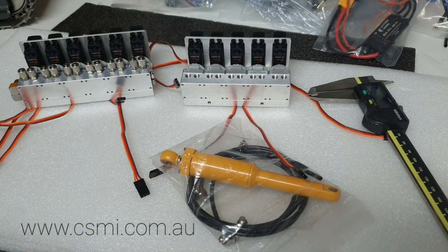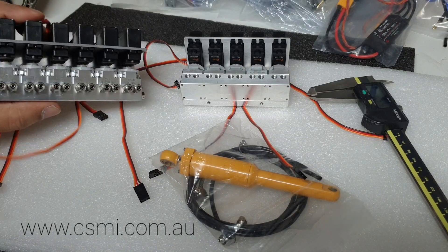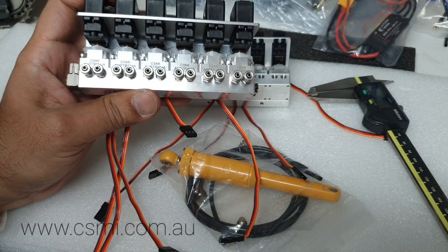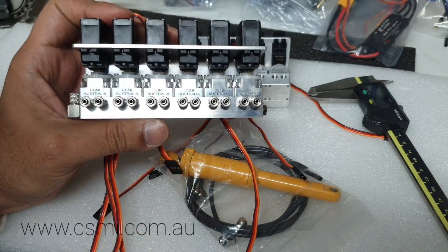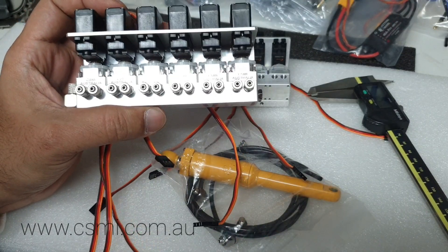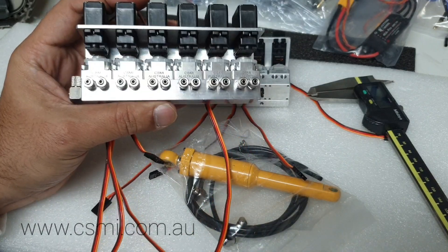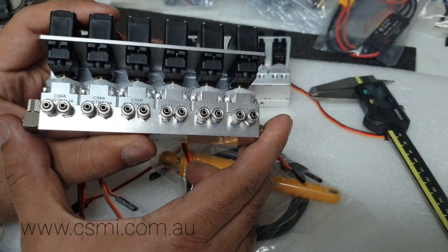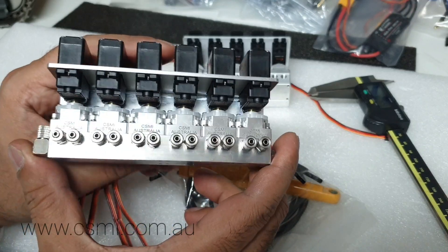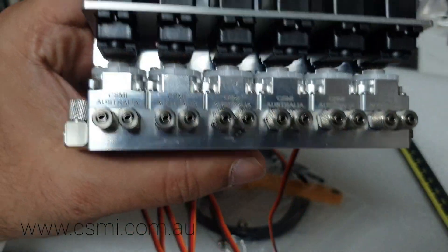Welcome back everyone, this is Kevin from CSMI. Today we're sharing another video on hydraulic valve blocks. There's a big issue with machines that have hydraulic valve blocks that leak, or if you're doing an upgrade — you have expensive hydraulic valve blocks and cheap ones, and you want something in between that can do the job properly, give you the right amount of pressure, and precisely control what you're trying to do, so you've got a nice smooth flow on your sticks and hydraulic operation.